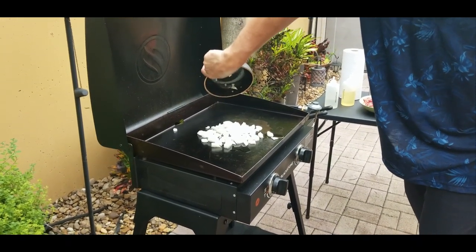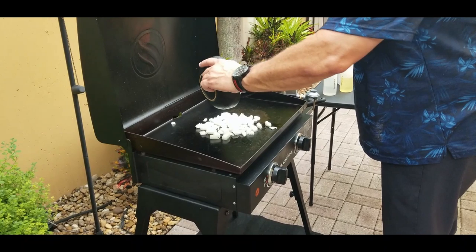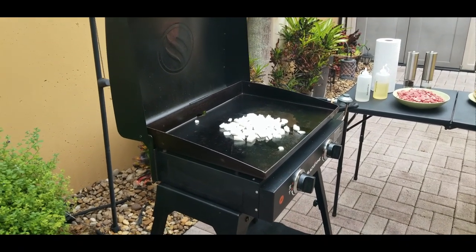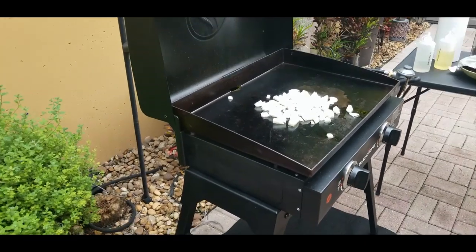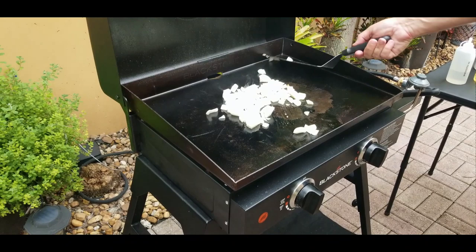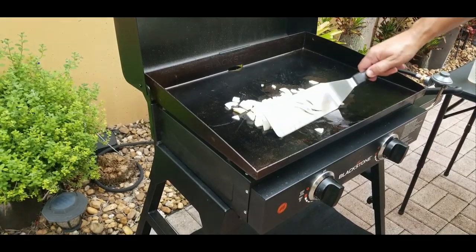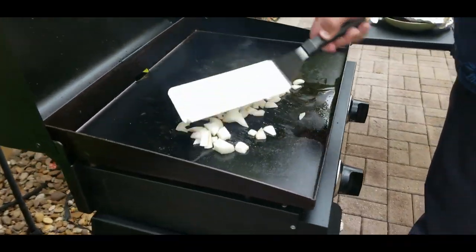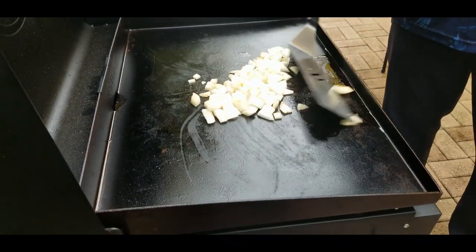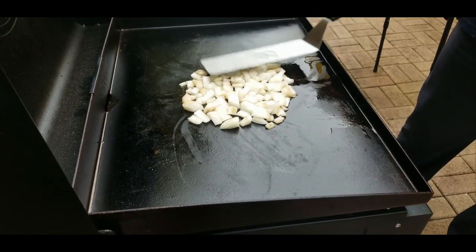We start by putting our onions down and getting those nice and brown before we continue. Onions are down — just like always, you want to mix them up a little bit, stir them around, get them nice and lubed up with that oil. We just want to get these a little bit caramelized before we add them to the meat, because these take a little bit longer to cook. Just spread them around nice and evenly and get them nice and happy.